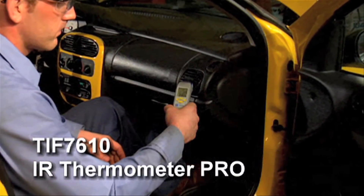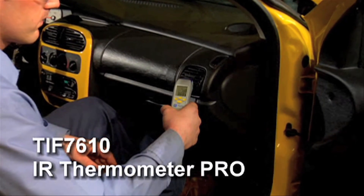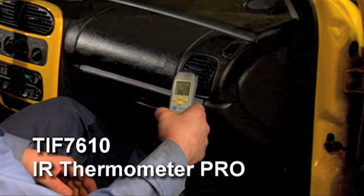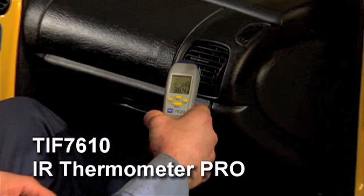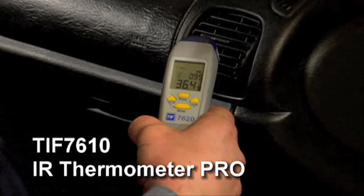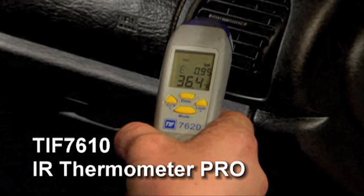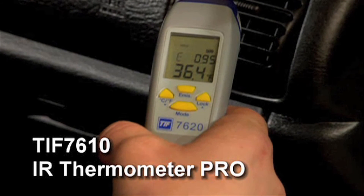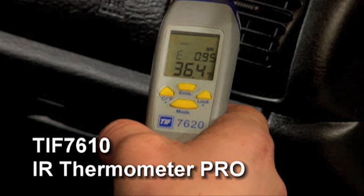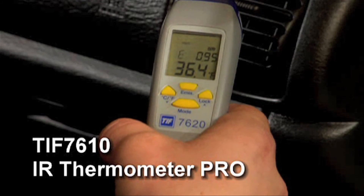The TIF-7610 Infrared Thermometer Pro incorporates SOC — system-on-chip technology — which has allowed the creation of a compact, lightweight tool. Just aim and shoot. The laser point helps you quickly and easily detect the temperature. The innovative optical lens allows high-accuracy measurements with a temperature range of 10-to-1 distance-to-spot ratio.